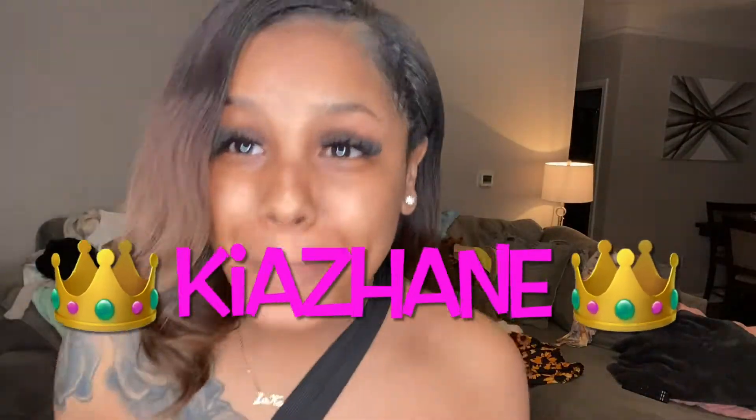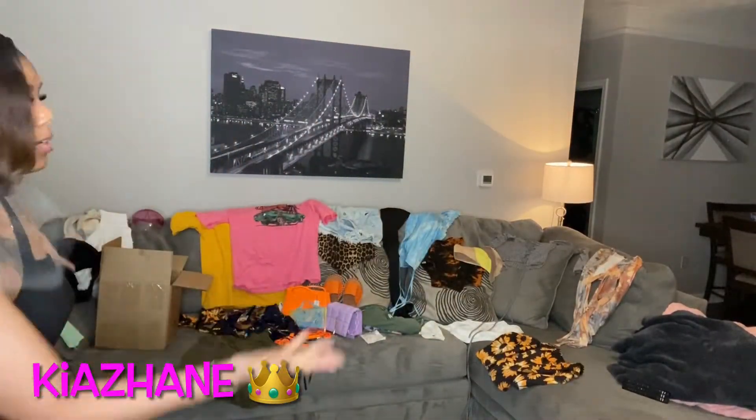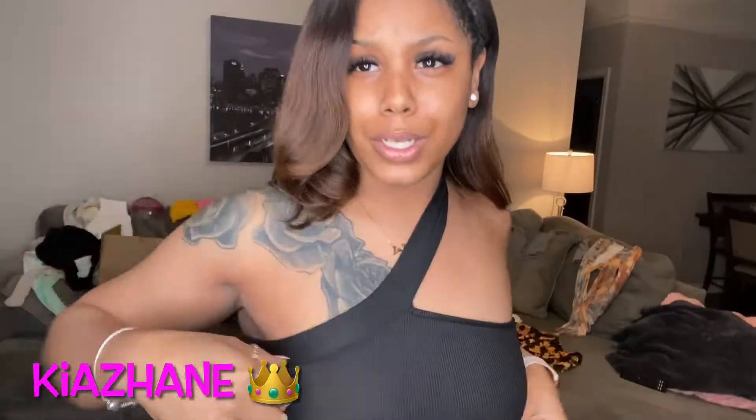What's up YouTube, it's your girl Kia Janae and I am back with another video. I am doing a Shein try-on haul — this is my very first time ordering from Shein. All of this stuff looks super cute. Right now I actually have on a Shein top and I love it.